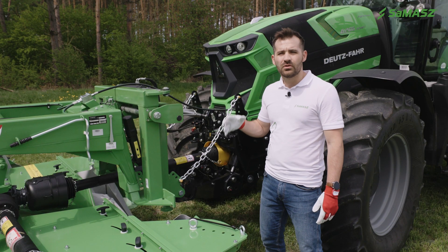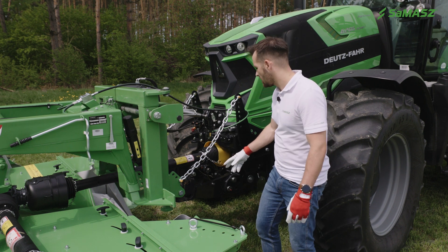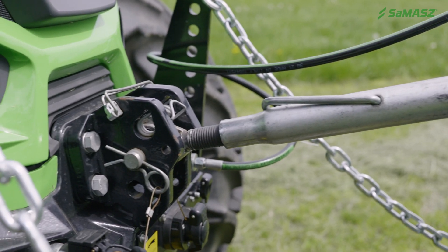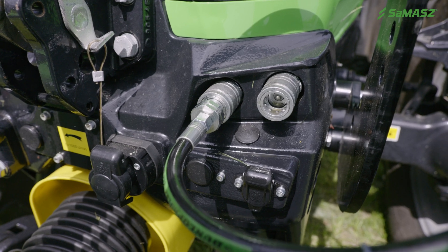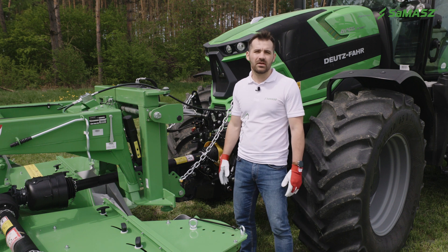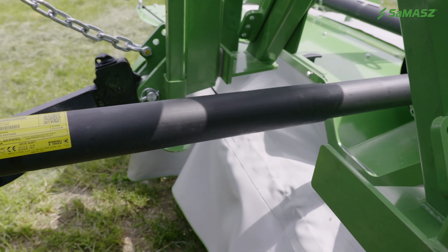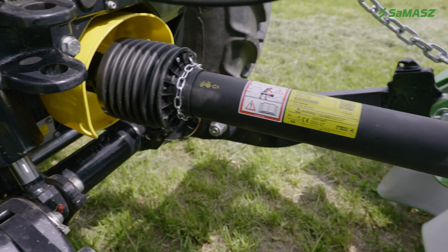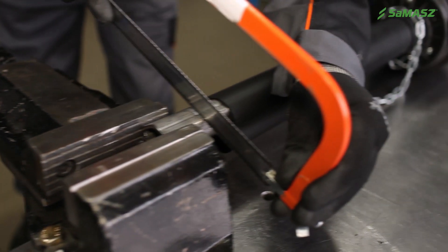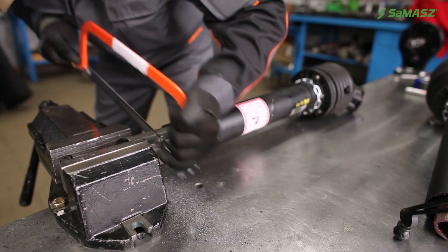First we need to hook up the KDF to the tractor's three-point hitch using lower links and the top link. The mower needs only one hydraulic section to work. Once the machine is mounted and hydraulics are plugged in, the next step is to install the PTO between the machine and the tractor. The length needs to be checked first and if necessary the PTO needs to be shortened, as too long a PTO shaft can cause damage to the machine and the tractor. Detailed instructions on shortening the PTO shaft can be found in the operator's manual.